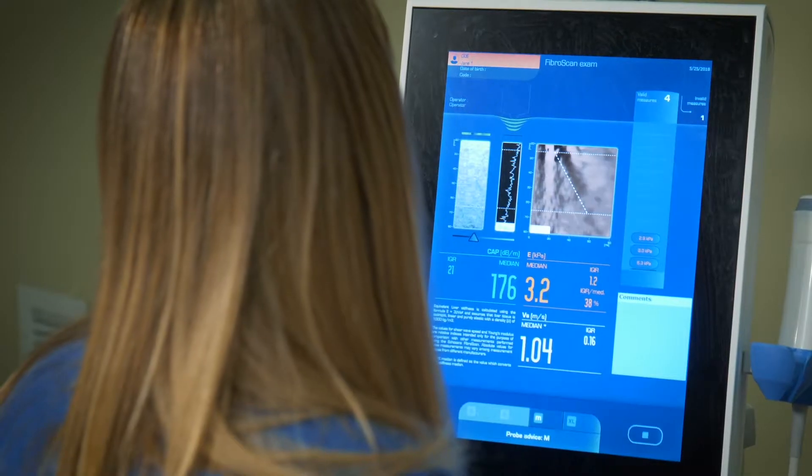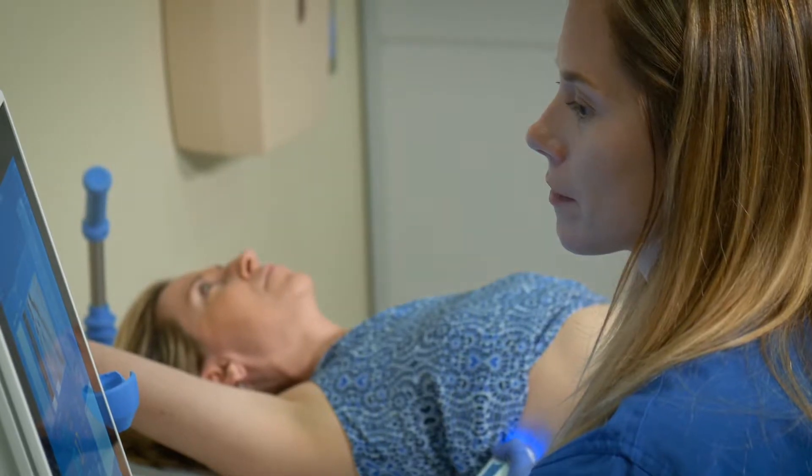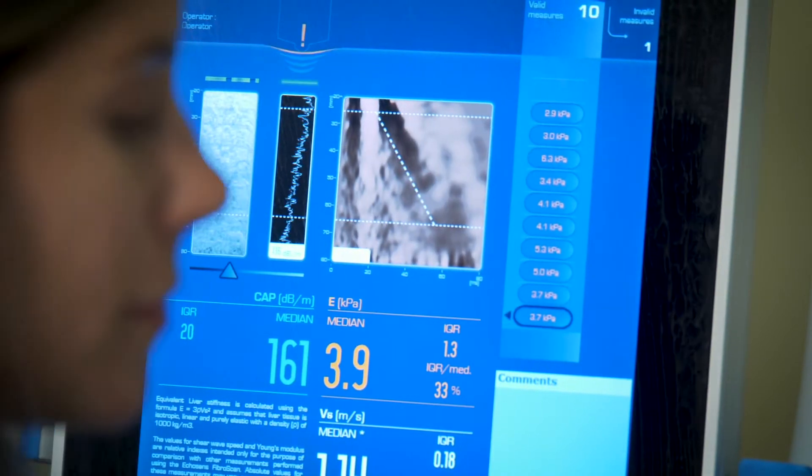Once the probe is in the right position, pressing a button sends a vibration wave to the liver. The machine reads the vibration wave — the speed of the wave as well as the attenuation of the signal. We usually take ten measurements and the result is the average of those ten. You get the results instantly.